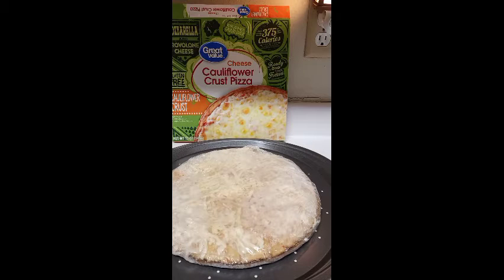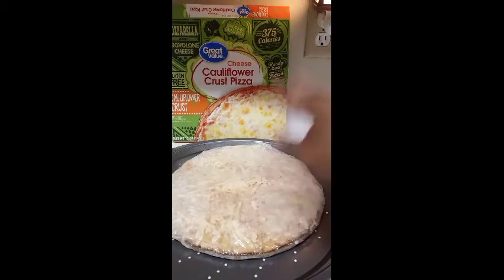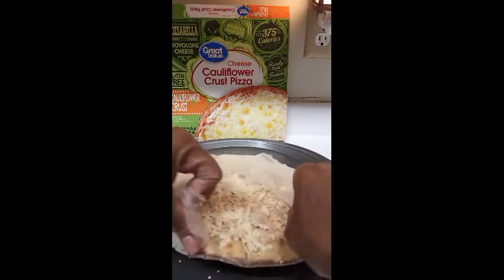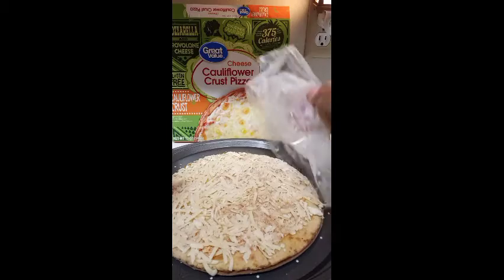I want to show you how I spruce up my cheese pieces — I've done it before but it's been a while. This is my first time trying this cheese cauliflower crust pizza, so this is how small it is. This is gonna be my snack for now and dinner for later — I might be the only one eating this. I decided to come in here and share my first time experience eating this.